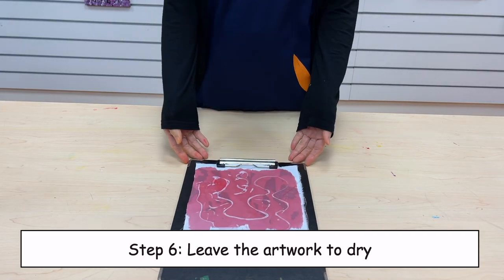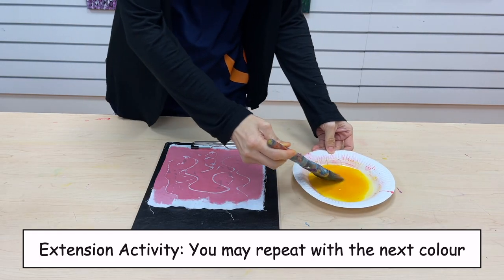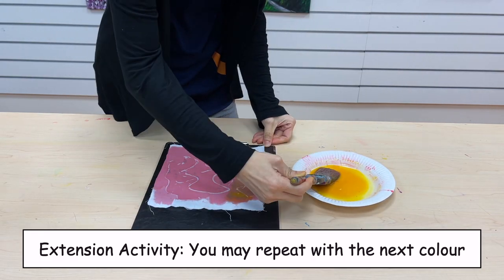Step 6. Leave the artwork to dry. Here is an extension activity: you may repeat with the next color.